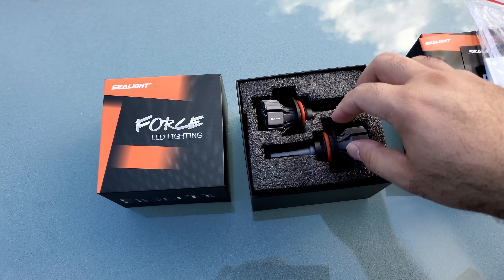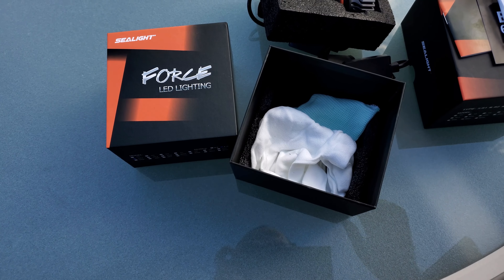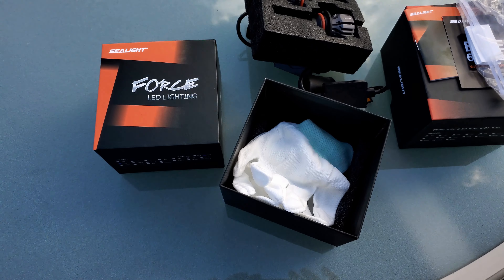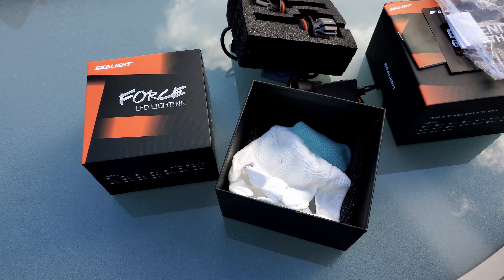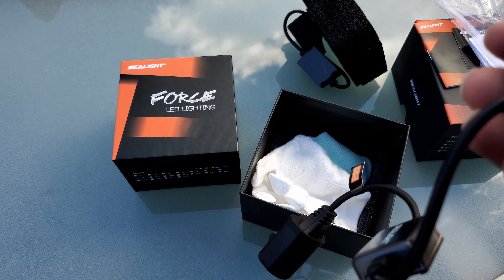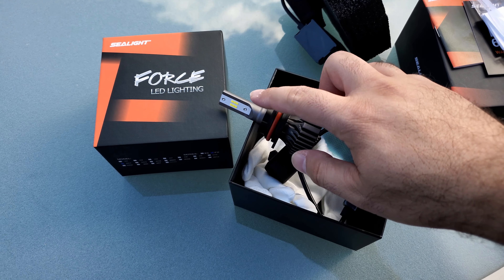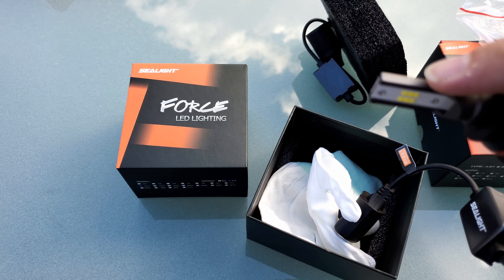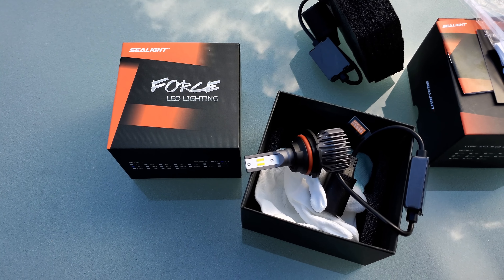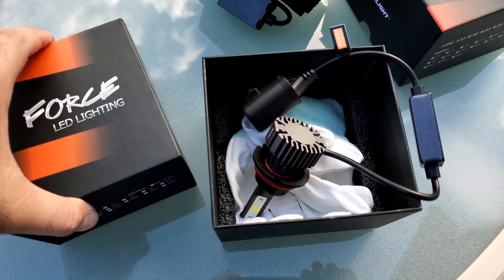This is the heat sink — I'll pull it out so you can see the whole thing. It also comes with a pair of gloves to use while installing, because oils from your skin will eventually burn the bulb. The heat sink twists, and when you install it the LEDs will be vertical at the 9 o'clock and 3 o'clock positions inside your headlight assembly. You plug this connector into your vehicle's headlight connector.